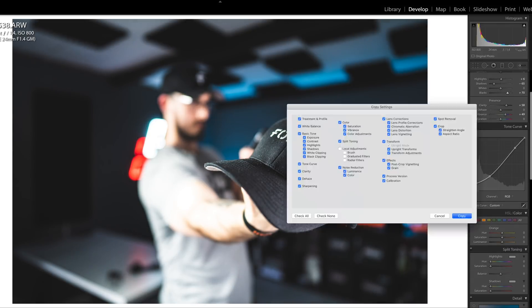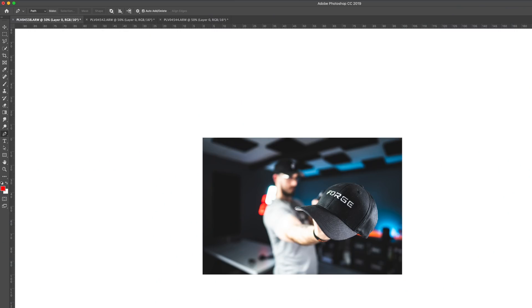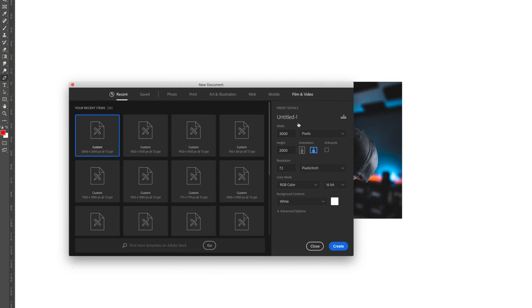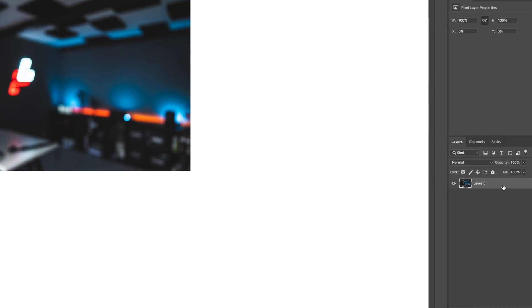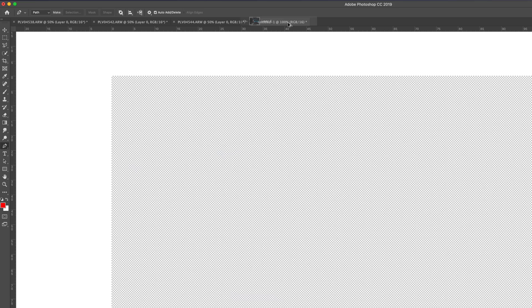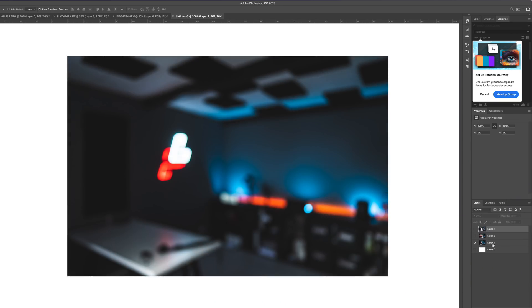The first thing I want to do to the photos is some slight adjustments in Adobe Lightroom to make sure I can blend them together nicely in Photoshop. Now that I have all my photos in Photoshop, I'm going to hit Command+N to create a new project — 3,000 by 2,000 pixels, color mode RGB, then hit Create. I'll go back to one of the photos, unlock it, hold Alt, and drag it over to the new project, doing the same for all the photos so they're in the same project.